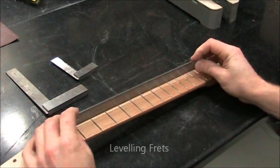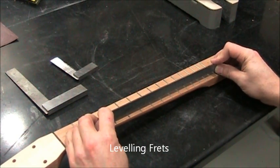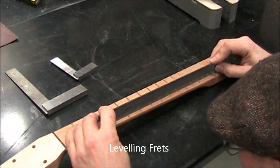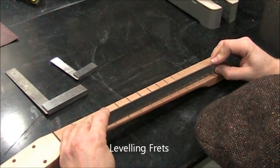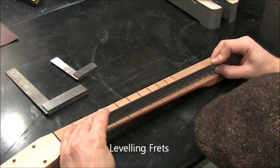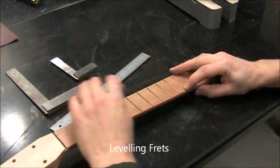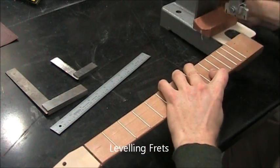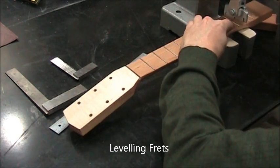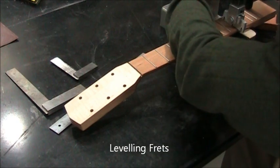Once all the frets are in, we need to check for high frets. A high fret will cause buzzing in the string. So I use a long straight edge and I rock it, looking for that rocking sound, then look for the fulcrum. This takes a while — hopefully you won't have too many, you might have none, but it's very important to check. There was my high fret, and it was on one side only, so I concentrate the pressure of the press on that side.